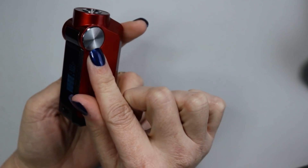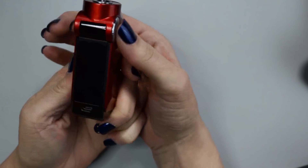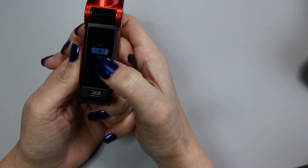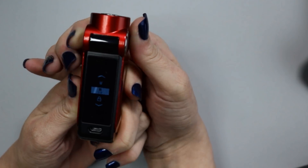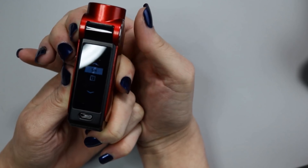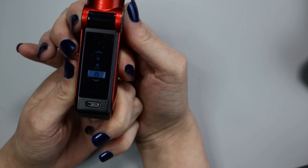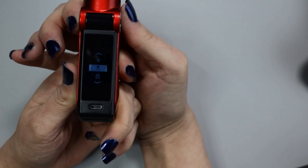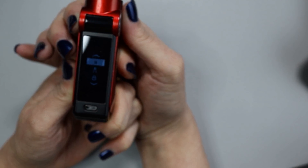The first temperature option that comes up is stainless steel; three clicks goes to nichrome, three clicks to titanium, three more clicks back to wattage mode. To enter the menu system you press both the up and down buttons — which are concealed in the metal accents on the sides — simultaneously. That takes you into the menu. You can toggle through using those up and down buttons. At the very bottom of the menu is your information screen showing the firmware version and the SN, which is the serial number of the chip. There's also a lock feature and five customization modes.